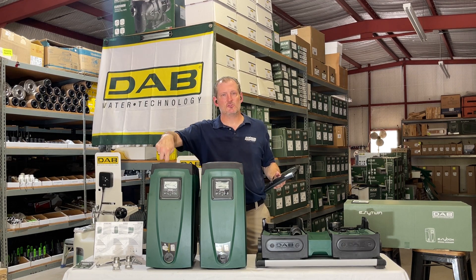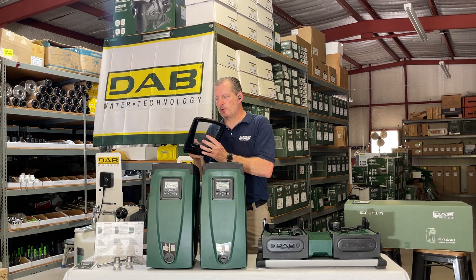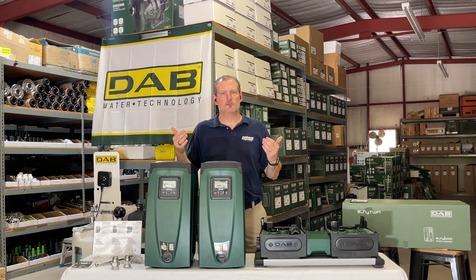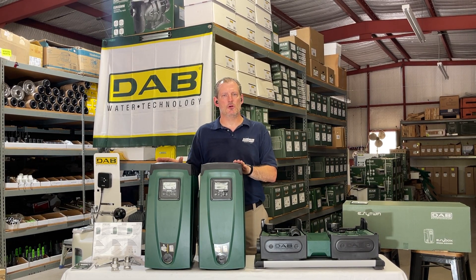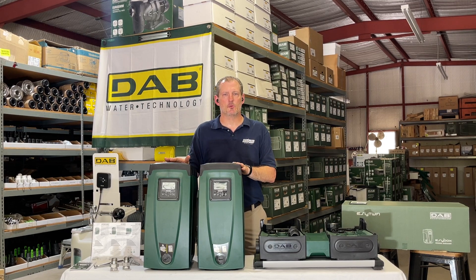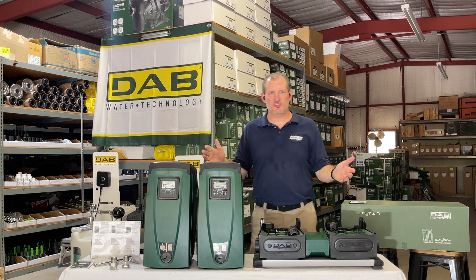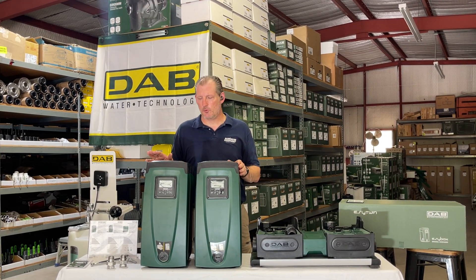There are small pressure tanks just inside the top of the lid here on each of these. The reason for that is because they handle water hammer — when water comes back to the pumps it absorbs the shock. These are on-demand pumps, so whenever a valve is opened anywhere the pump is going to turn on and run until it builds pressure in the line. When somebody turns off a shower head or a sink it knows it's time to turn off, and it only runs for a few seconds at that point.